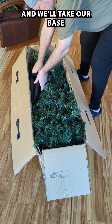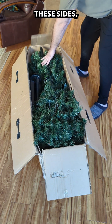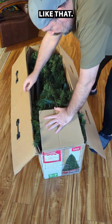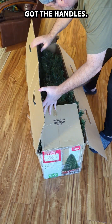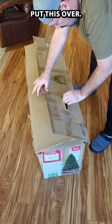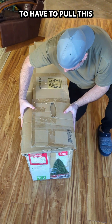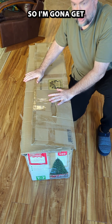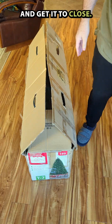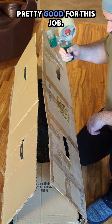Then we'll take our base and put it in here, and fold these sides over one at a time like that — this one has got the handles. You put that on next and then put this over. The tough part is we're going to have to pull this tight, so I'm going to get some packing tape to really close it up. This packing tape has a nice handle and works pretty well for this job.